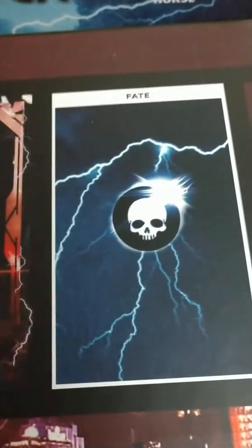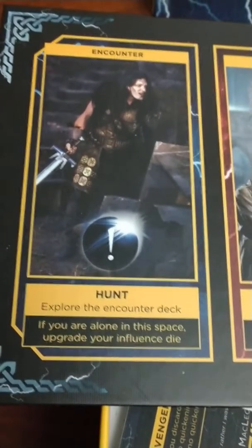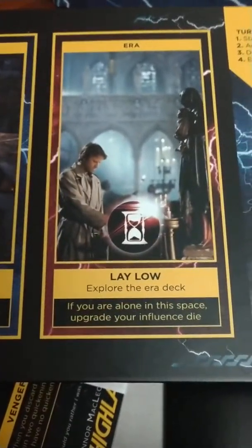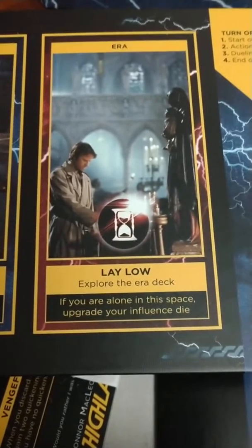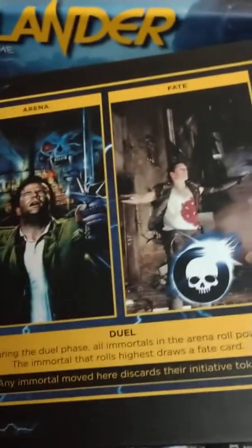This is your little board — it has the arena section, the gathering section of the board, and then over here's the fate section. Nice. On the flip side you have: encounter, hunt, explore — the encounter deck, if you are alone in this space upgrade your influence die. Era, lay low, explore the arrow deck, if you are alone in this space upgrade your influence die. Up here it says turn order: start of the turn, then actions, then dueling, then end of turn. Arena. Fate.